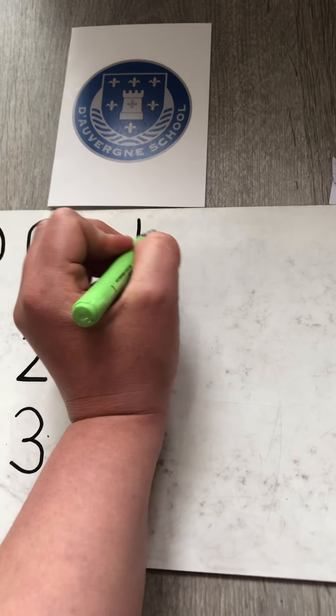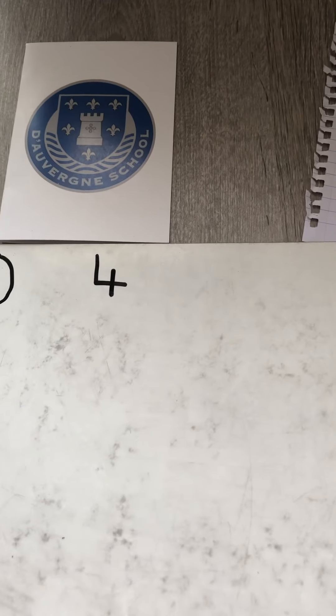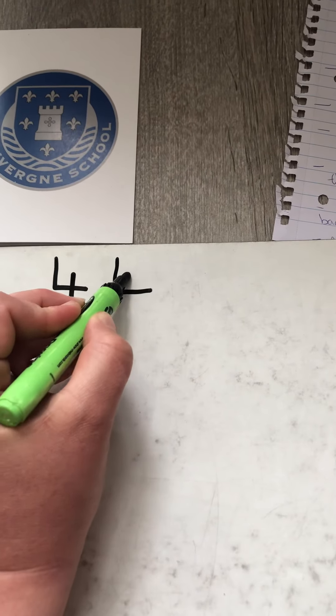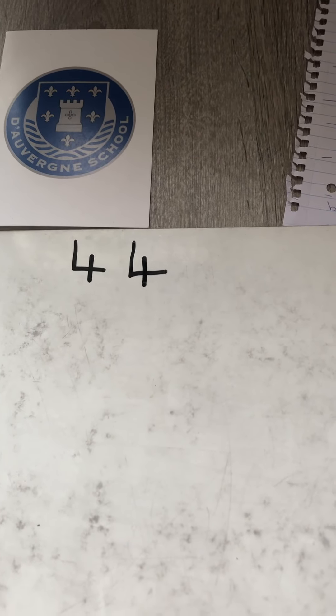Down and across and down some more, that is how you make a four.